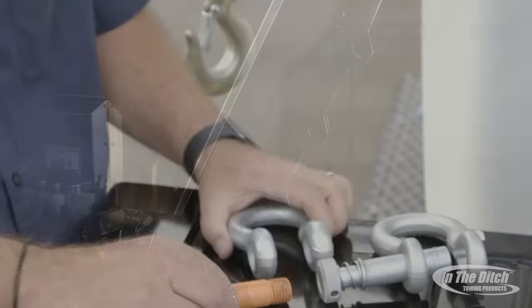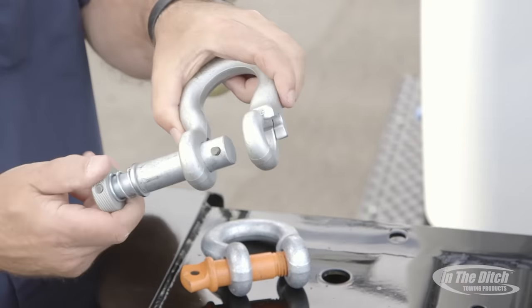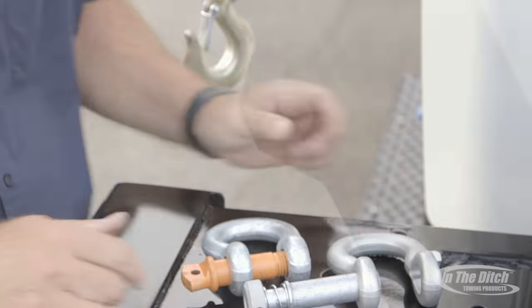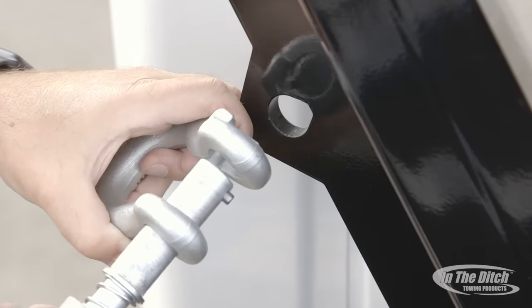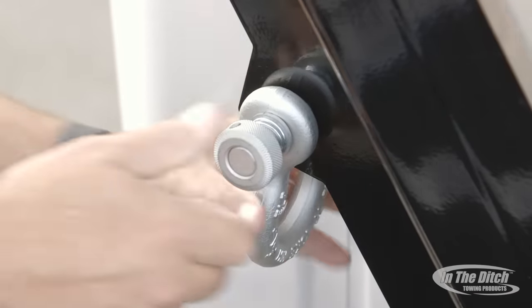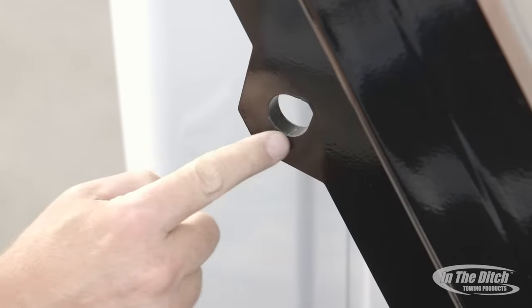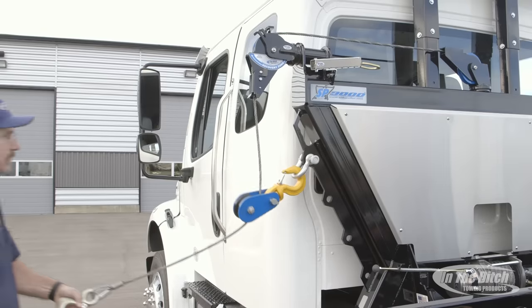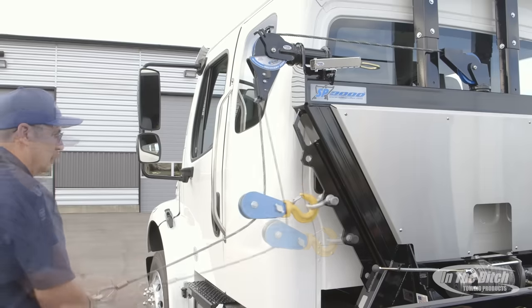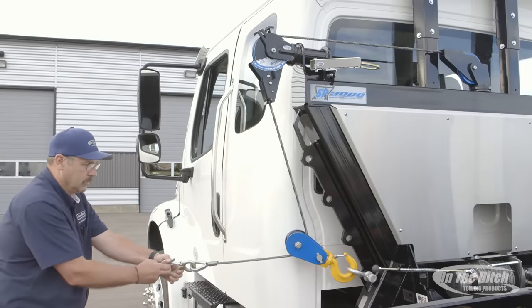Now let's talk about anchor points on the side puller. For years we've designed our side pullers to accept the standard screw pin bow shackle, but recently Yoke has come out with a twist lock shackle that uses a detent to lock the shackle pin in. For 2016 we redesigned the anchor points with a teardrop shape to accept this new style of shackle. By giving a bunch of anchor points we've really increased the operator's chance of success — you can move the snatch block into a bunch of different locations and have a wide range of recovery angles.